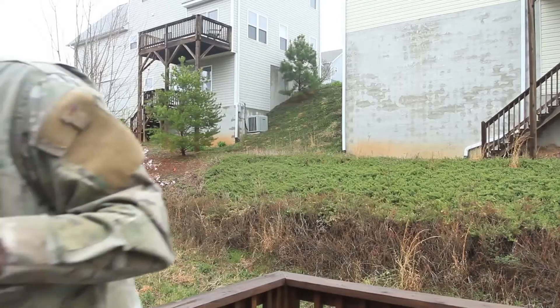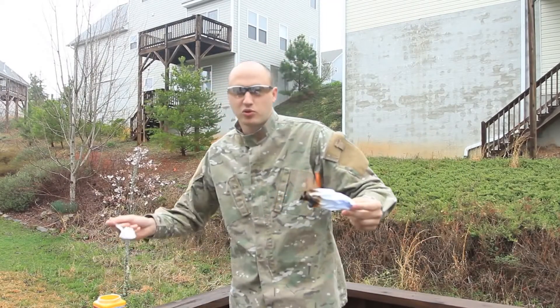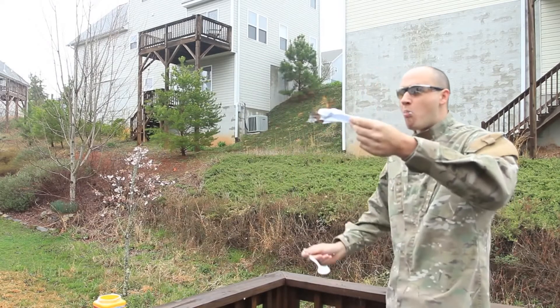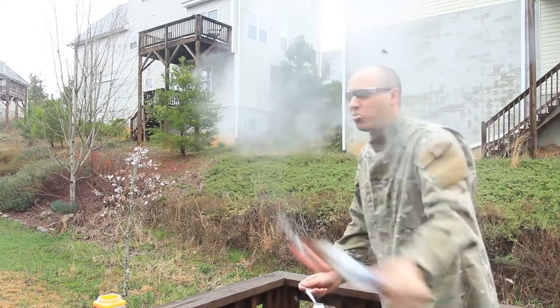Today I'm gonna grab a whole spoon of it, put it in my mouth, and fire breath — in slow motion. Let's check it out. First I'm gonna light the paper up, grab a spoon of cornstarch, put it in my mouth, and...